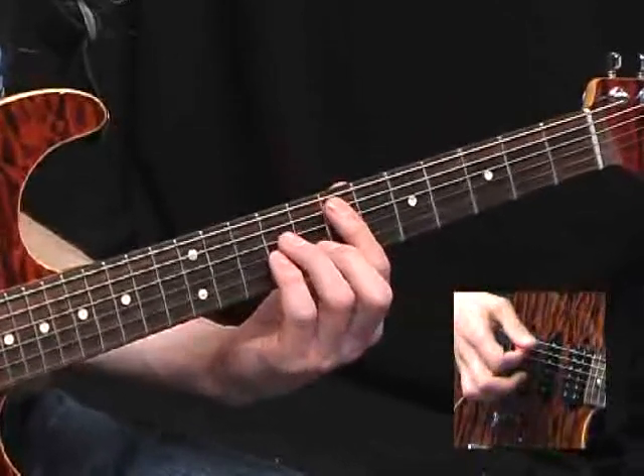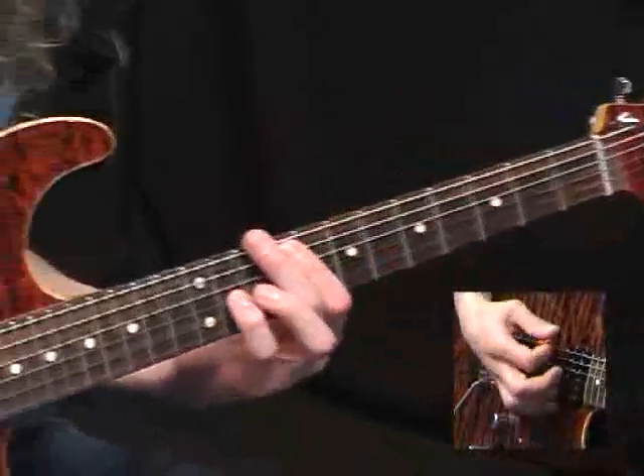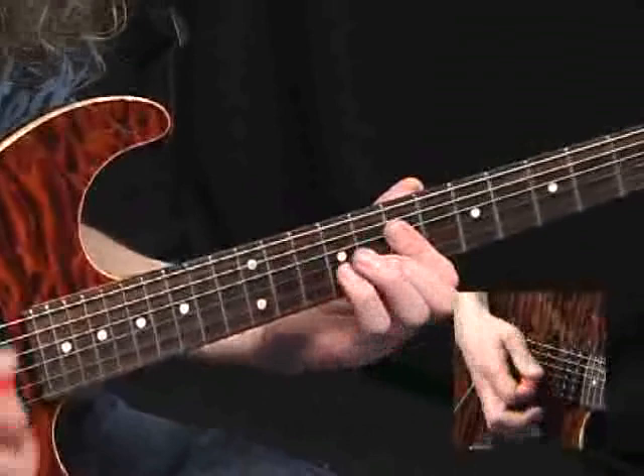And finally, this old favourite — an E power chord, but not at the 1st fret. 5th fret. Alright.